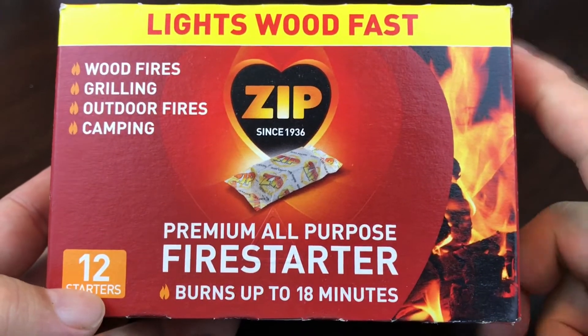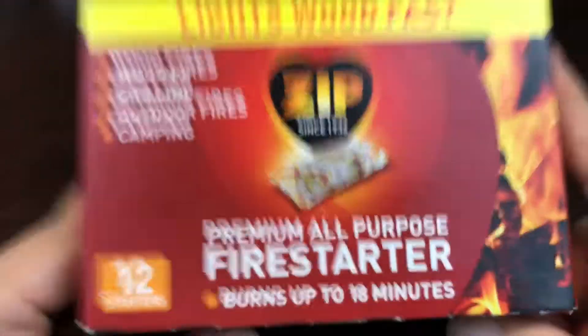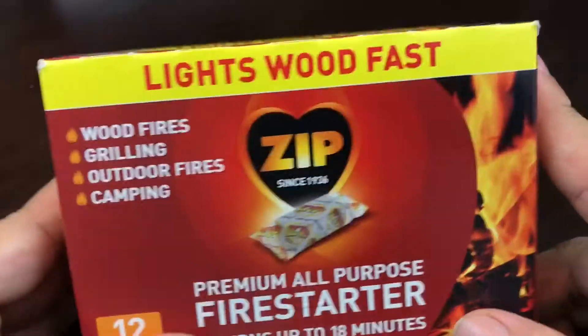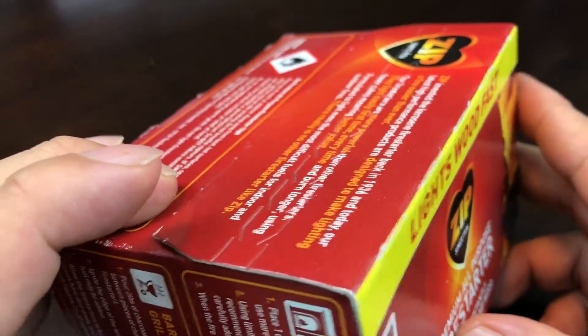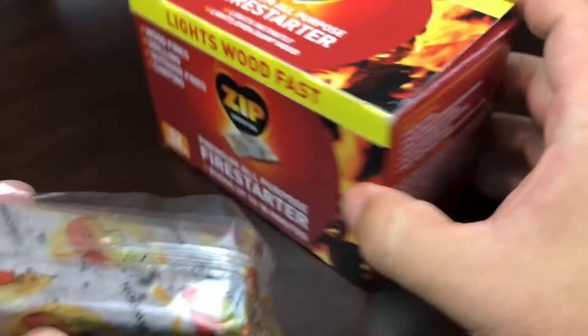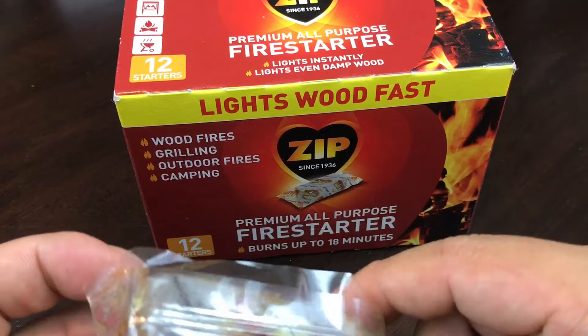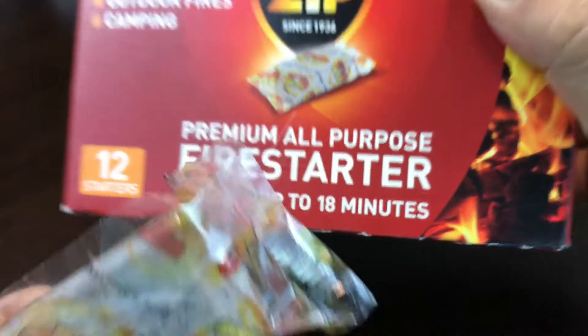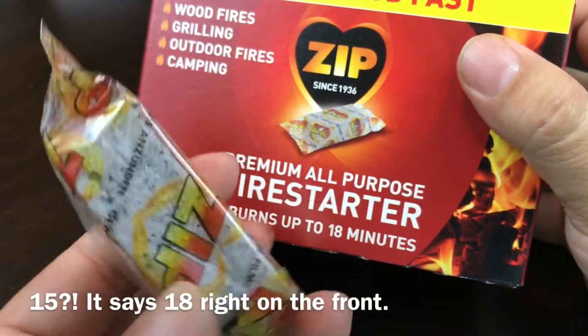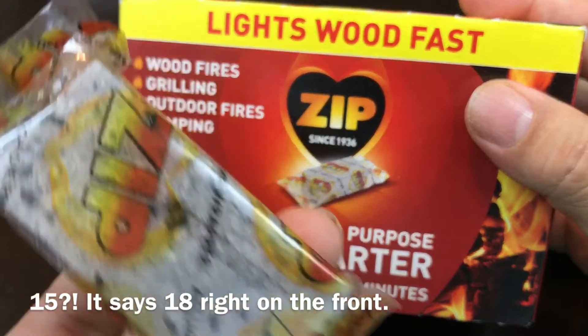I've used a number of different fire starters in the past, but I'm using this one because it's premium. For the first time ever, there are 12 starters in here. I'm going to tear this bad boy open. What I was intrigued about is they come in like a lot of fire starters — these little plastic bags which you just light on fire and supposedly they light wood fast. I was super intrigued about the fact that this advertised that they burn up to 15 minutes, that this little zip fire starter would burn that long.